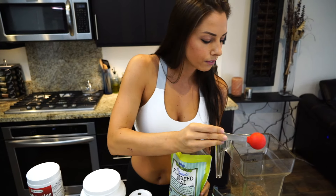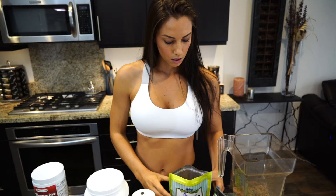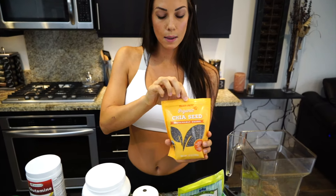My first ingredient is going to be flaxseeds. I actually put two tablespoons of flaxseeds in here. I love flaxseeds because they are high in fiber and fill you up as well. And then I'm also going to put in one tablespoon of chia seeds. They also have a lot of fiber as well and I love them.